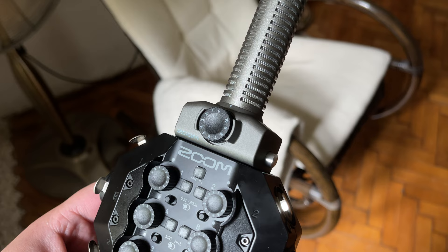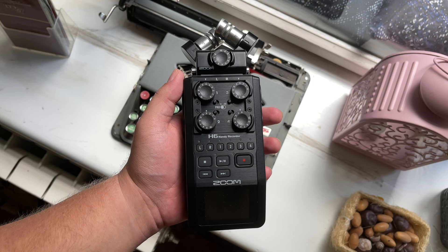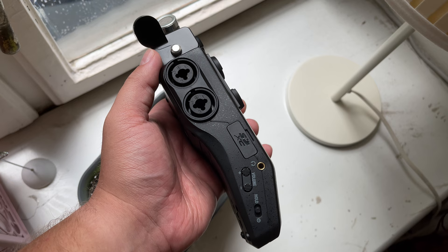By the way, the H5 and H8 would have also worked, but I like the feel of the H6 more, and it also fits better in the bag pocket together with the SGH6 capsule, so that was the deciding factor. Again, playlist down below if you want to learn more about the value each capsule can bring. I've reviewed a lot of these Zoom H series recorders on this channel and I'm also starting to review Tascam recorders — link down below, or click the card in the top right corner.